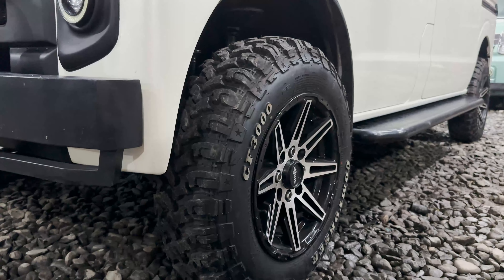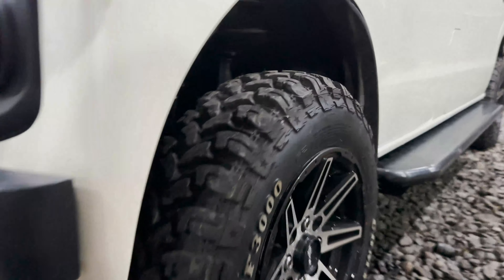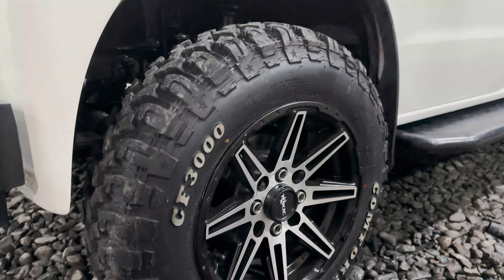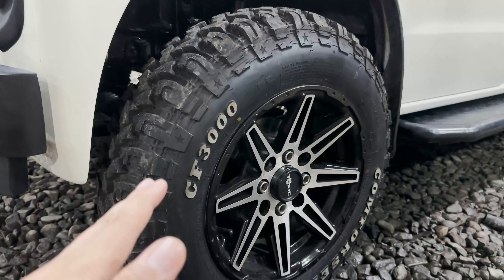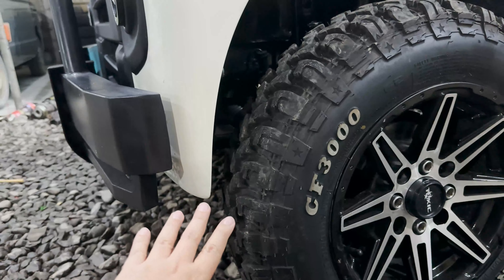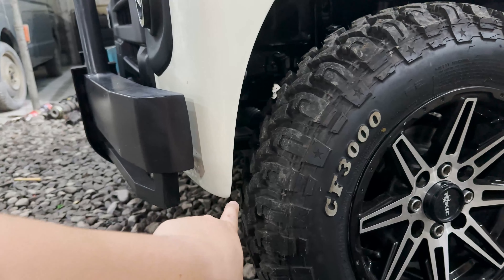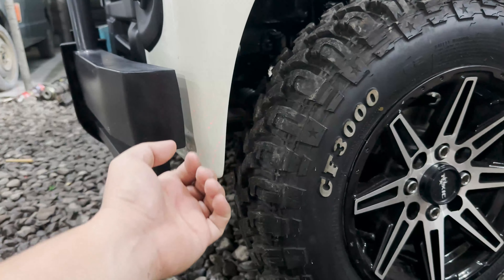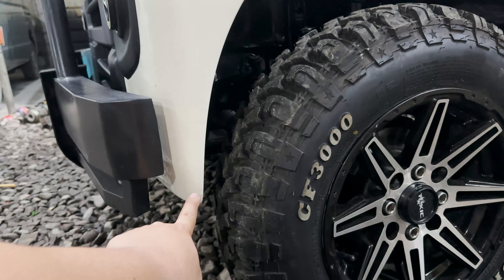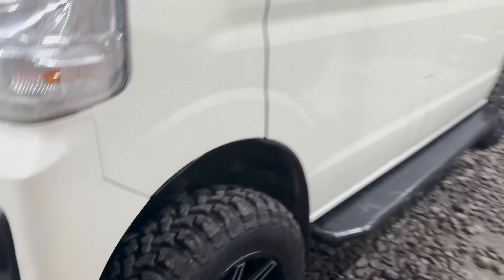Dahil nga po off-road setup yung unit natin, syempre kailangan natin mga boss maglagay ng mud terrain tires. Conforcer po yung brand ng ating gulong mga boss and yung kanyang size is 165x80R13. Yung nagiging problema kapag naglalagay tayo ng mud terrain tires is sumasayad yung kanyang end ng bumper — so meron tayong ginagawang bracket dito sa ilalim para ma-adjust itong ating bumper sa harap at maiwasang sumayad. Although lifted po yung unit mga boss, umaabot pa rin yung dulo ng gulong dito sa dulo ng bumper — kasama na din po yan sa package pag nagpa-lift tayo ng ating unit.